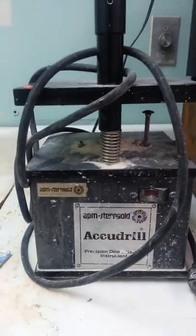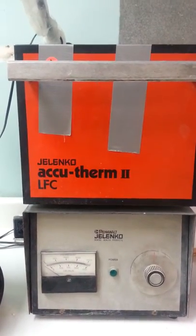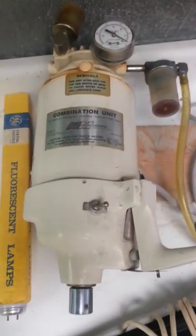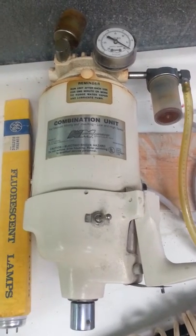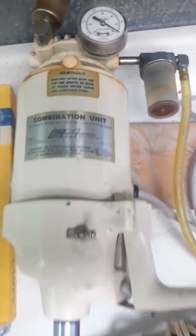AccuDrill, $15. A Jelenko AccuTherm, works good, $25. Combination unit, VacuVestor from Whitmix. Works. It's all good to go.